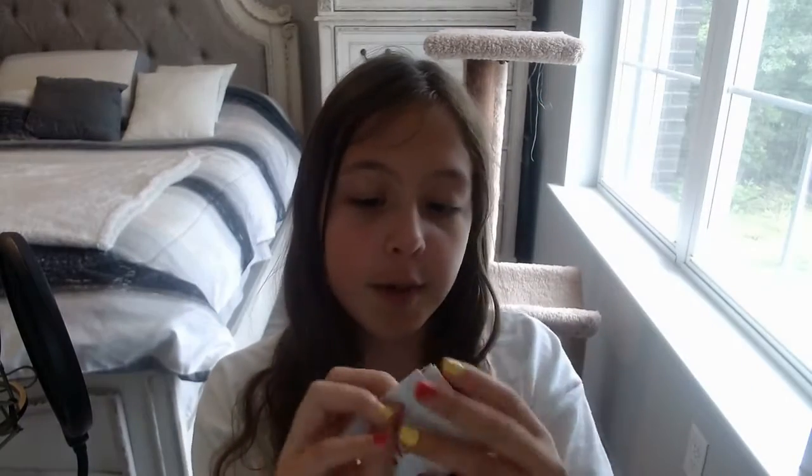What is up Xandra fans? It's Xandra and today I'm going to be showing you how to make your very own envelope for the card that we made yesterday.